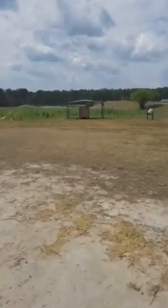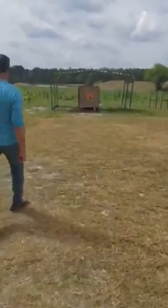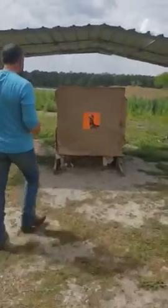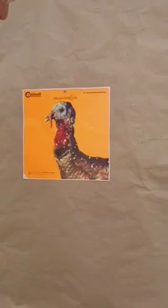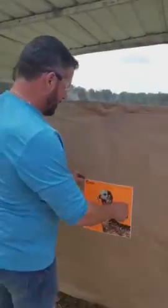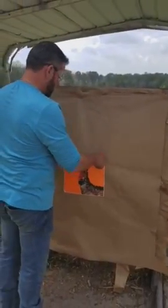Let's walk down and see what we did. Oh, wow. That's a little bit better than I thought it was going to be. This is at 40 yards and this is a turkey shoot-and-see type target.